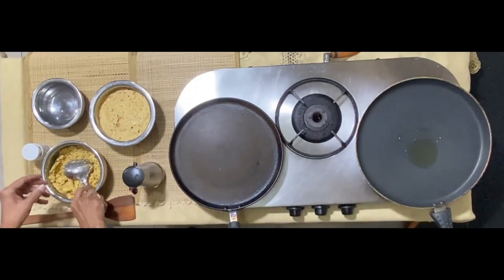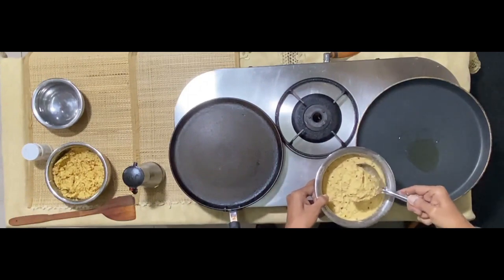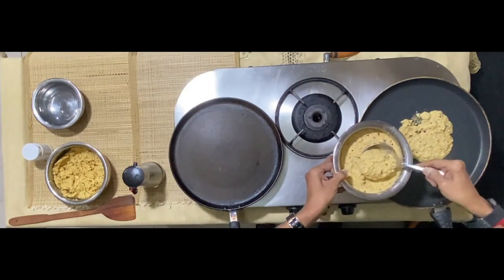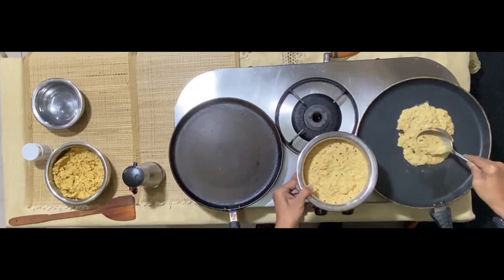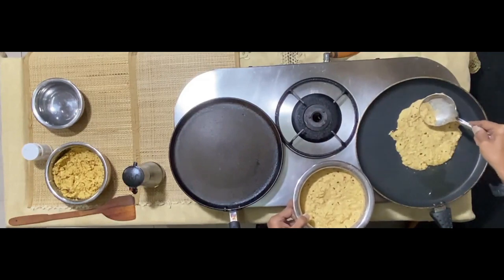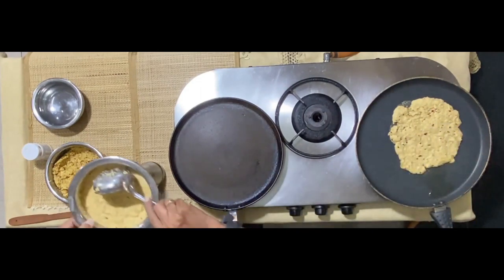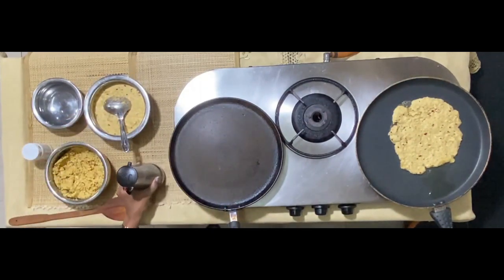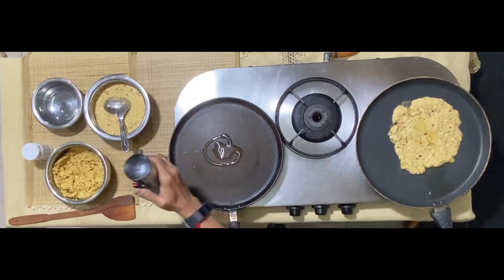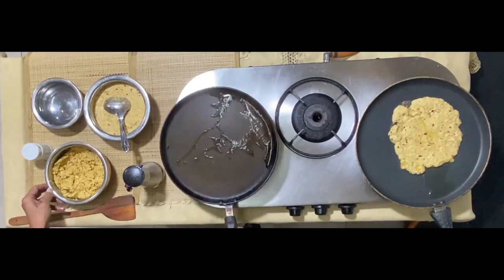Add some oil. I am first using the thinner version — take it, spread it in the oil like a pancake and not like a dosa. You can also do it like a dosa depending on the consistency that you want; you can make it further thin and make a dosa out of it. Pour some oil and put the stove on low flame or simmer.